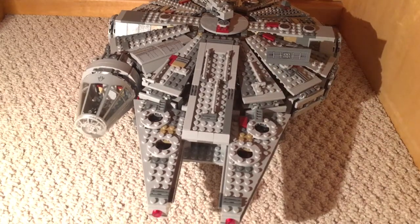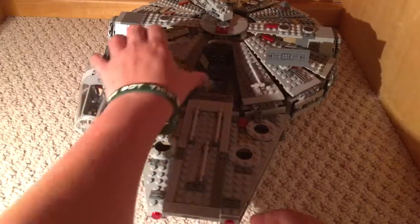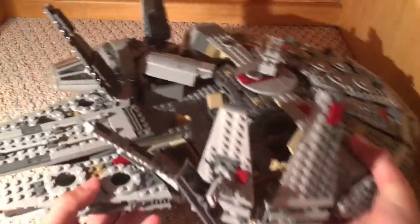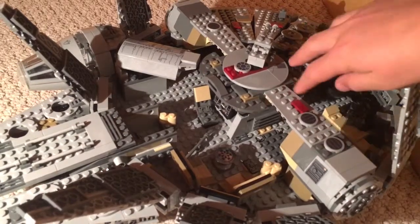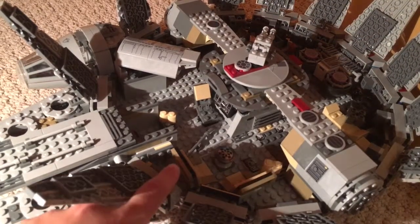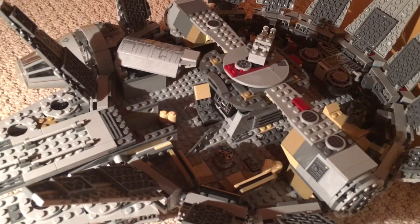You can see it has the rectangular dish tracker, and it opens up. You can see on the inside of it when it opens up. Right here, this is where C-3PO, R2-D2, and Chewbacca played the chess game that they do on their table.